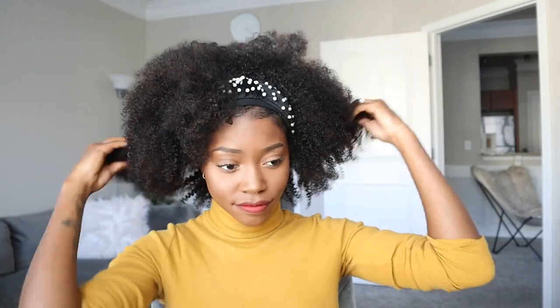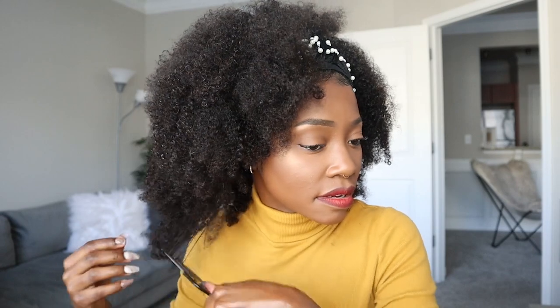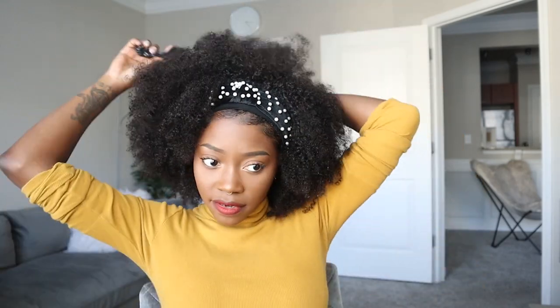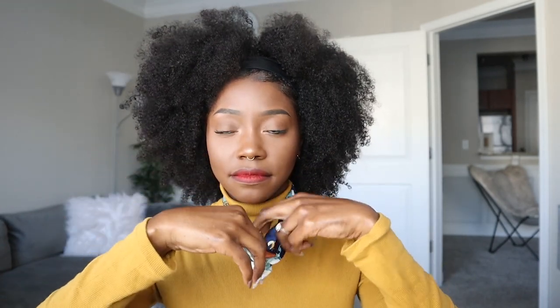So this is the first headband. I really liked it, but I needed to secure the satin part of the headband wig away. Before I did that, I did want more volume — if you know me, you know I love my big afros. So I did go in with my pick and lightly pick that out. And yes, this is the next headband. I was super excited to get this one on just because I like how it is. That little knot in the front there is so cute.